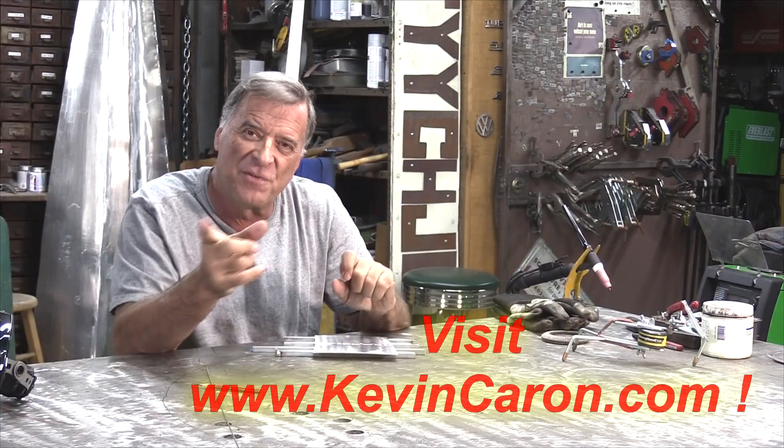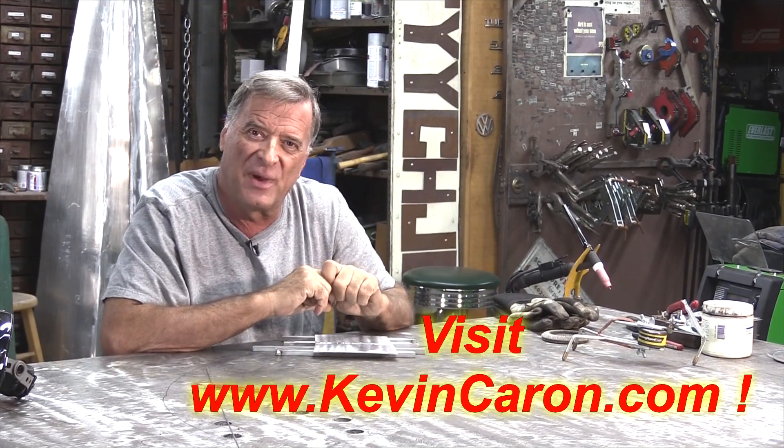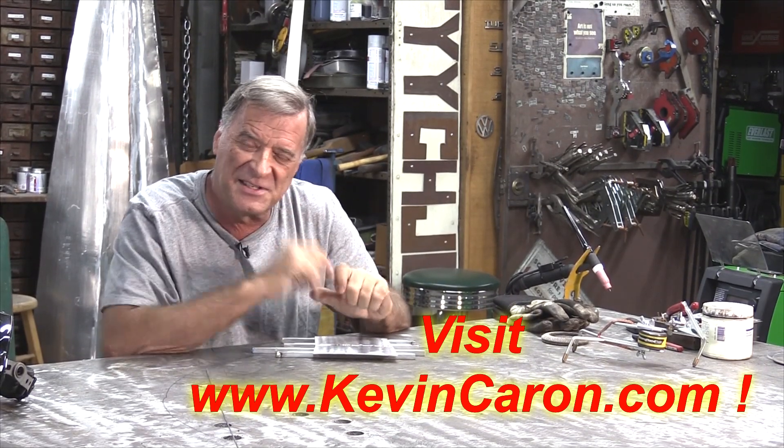I do appreciate you watching. Don't forget to come out to my website, see what's going on out there, and I'll see y'all next time.